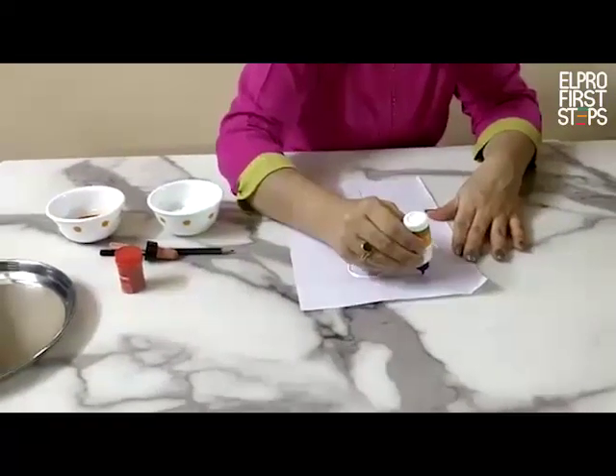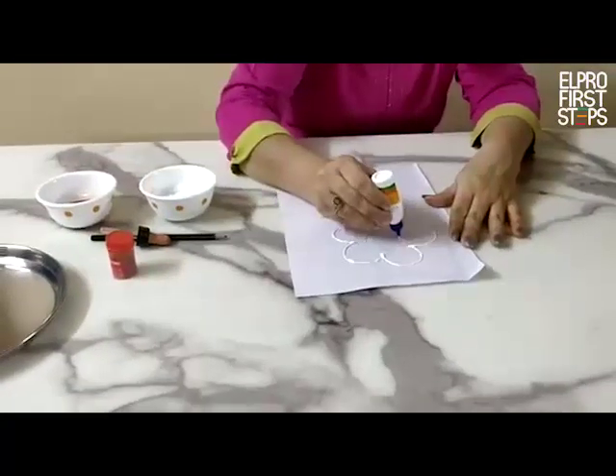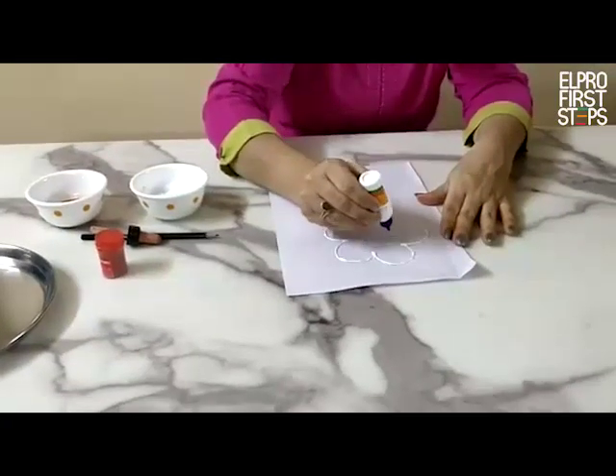You can write your name also. You can draw a balloon, a ball, whatever you want to draw. You can draw it.